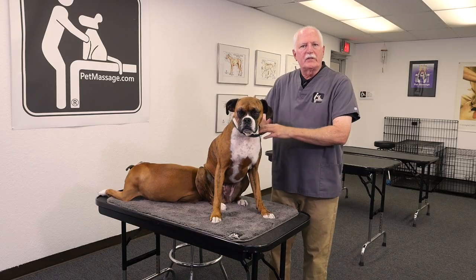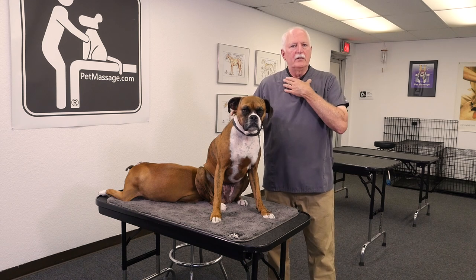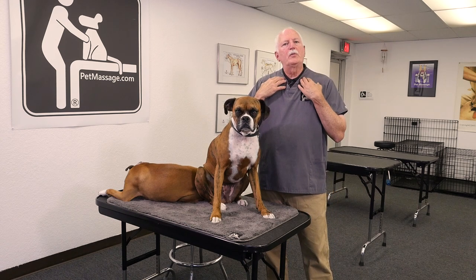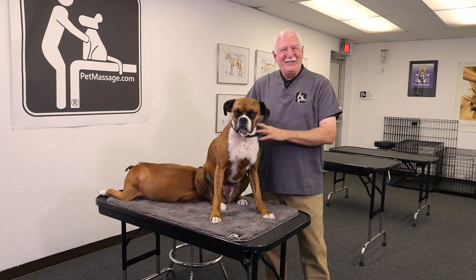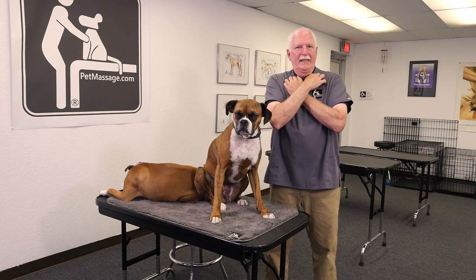I'd like to share with you just how subtle this motion has to be — it's any kind of motion that's going to move this. There's something called supraclavicular drainage. I'm going to take my hands and put my fingertips in these little hollows by my collarbone and just raise my arms and lower them. That's enough movement to express the lymph nodes underneath my jaw, in front of my scapula, and in my armpit — the axillary. This is how subtle it can be.